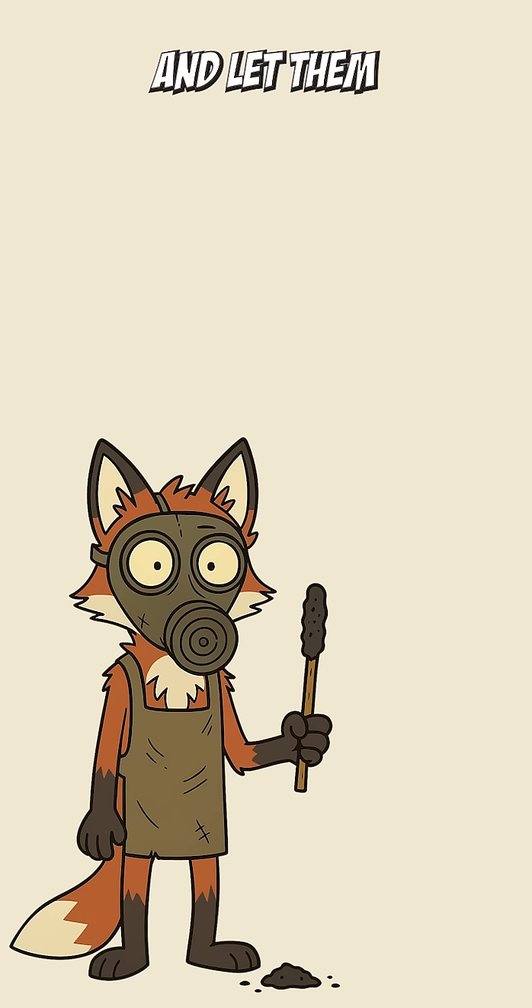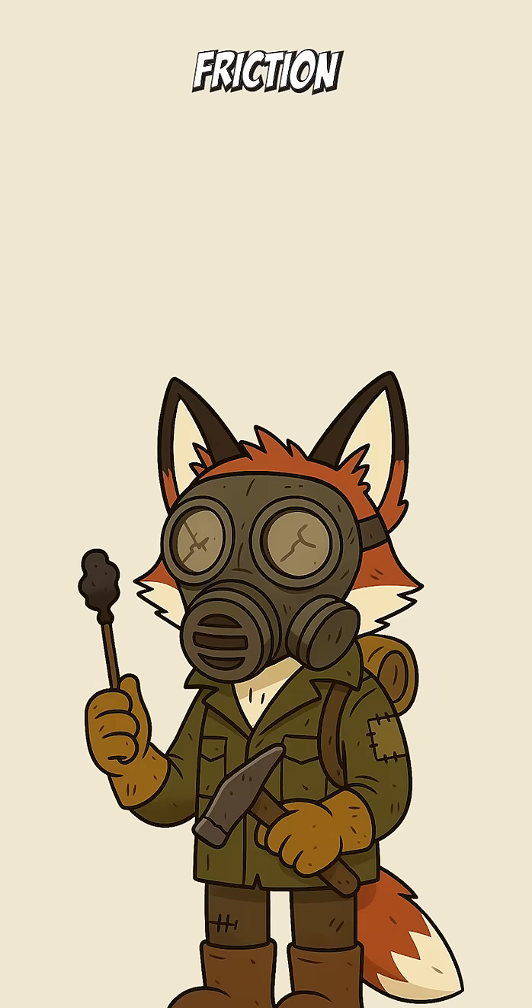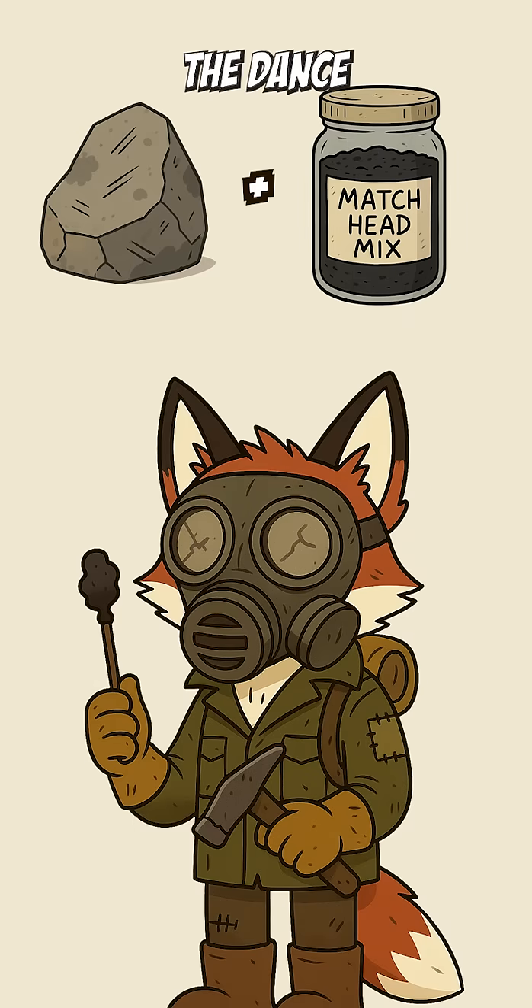Stir it together with a little glue or pine resin until it's a gritty paste. Dip your sticks in. Let them dry. This is chemistry, friction, and oxidizers doing the dance of combustion.